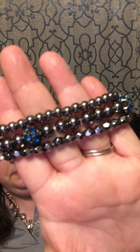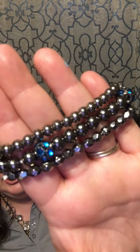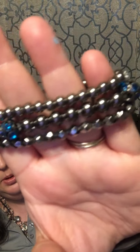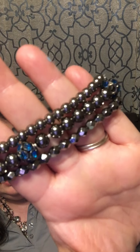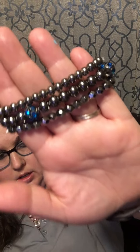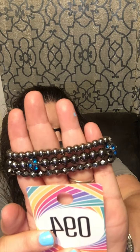Number 94 is a three-layer gunmetal bracelet that stretches, with a gunmetal and blue rhinestone bolt detail. That is absolutely cute — this is very urban. Number 94!